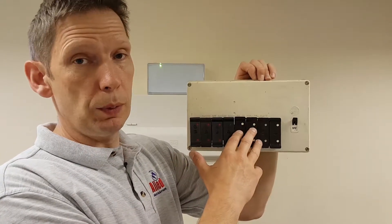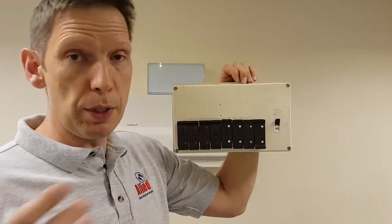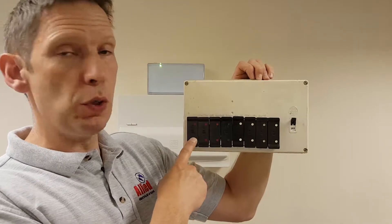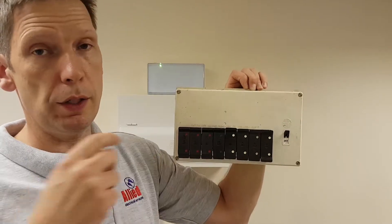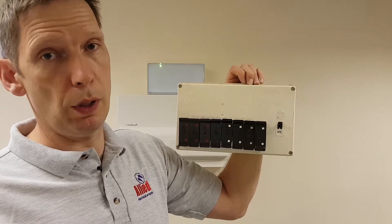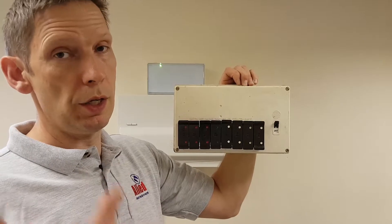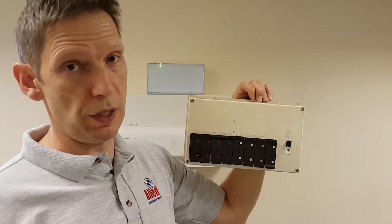One big notable absence with these rewireable fuse boards is the absence of any RCD protection. RCD stands for residual current device. A fuse works on the principle of overload — if too much current flows through the fuse, the fuse wire pops and breaks power to the circuit. RCD works slightly differently; it works on the principle of earth leakage. If you get any discharge down to earth, it causes the RCD to trip and cut power to the circuit. RCD isn't there to replace circuit breakers — it's there to complement them and improve the safety of the installation.